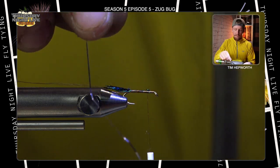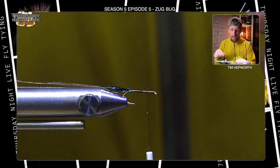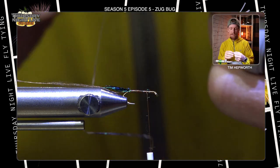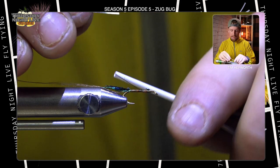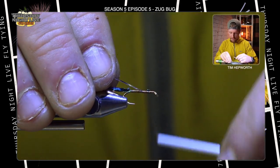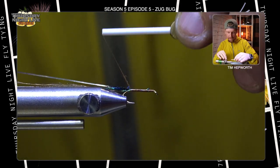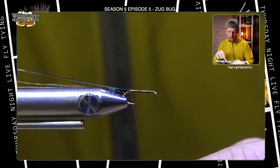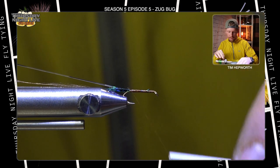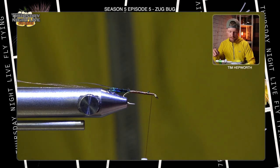Now I'm going to come in with a piece of silver flash — silver tinsel. Pretty much anything silver here could work. If you were using silver wire you wouldn't need to leave the thread tag behind, but the original pattern uses silver tinsel. I'm going to tie that in along the hook shank and work my thread wraps back to that point, then bring my thread forward to just behind the bead.